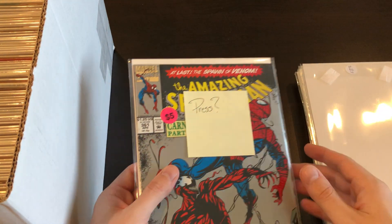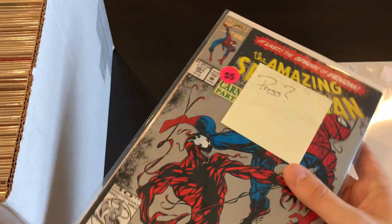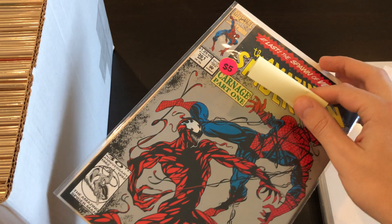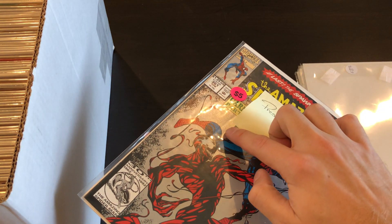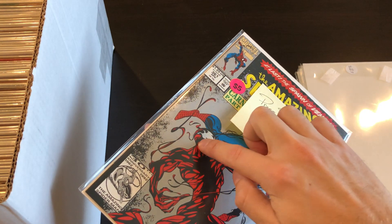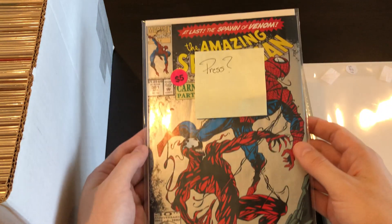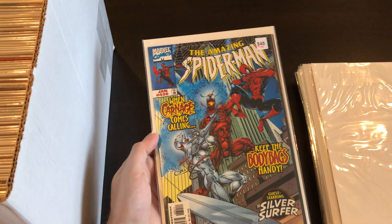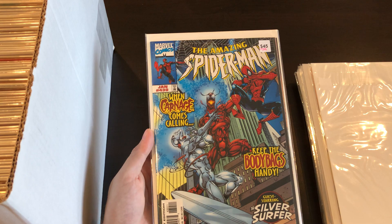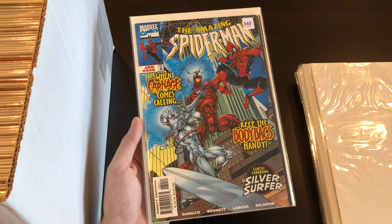This one I put a sticky note on — I wasn't sure if I wanted to get a press or not. It's got this long crease that doesn't break the color. You can kind of see it in the light — right there. It's got that crease on the cover that I think will come right out, and then it'll be pretty high grade. So I might have that pressed.